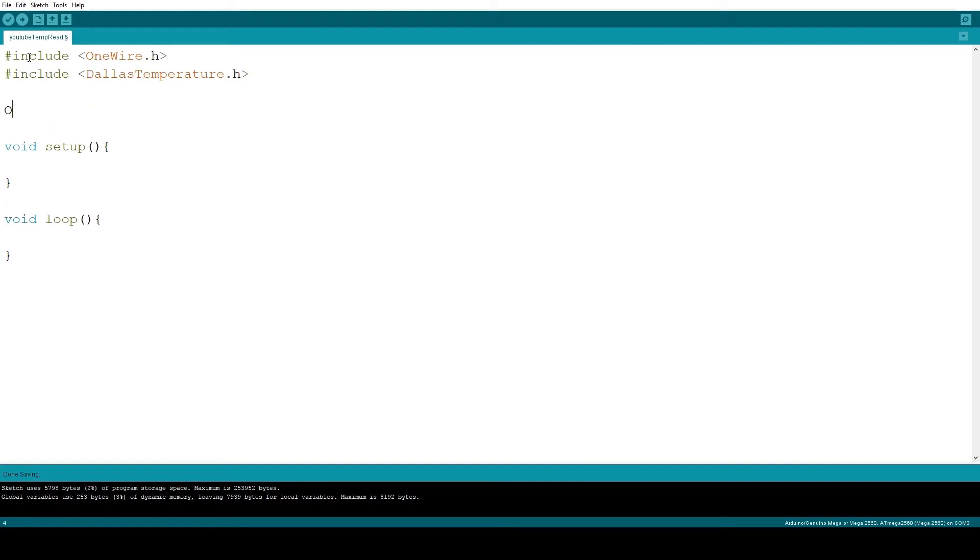Start by creating a one-wire object. In the parameter you indicate the port on the Arduino you are going to use to communicate with the sensor on the one-wire data line. I use pin number 2.